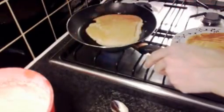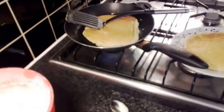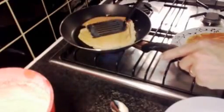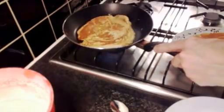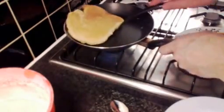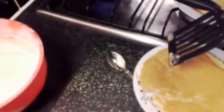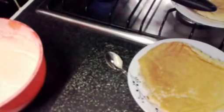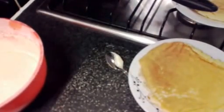That should be about ready on the other side now — just so it's a nice golden colour. And there we go. We'll give them a quick try, just cut off that corner there. And that is awesome. Thanks for watching!